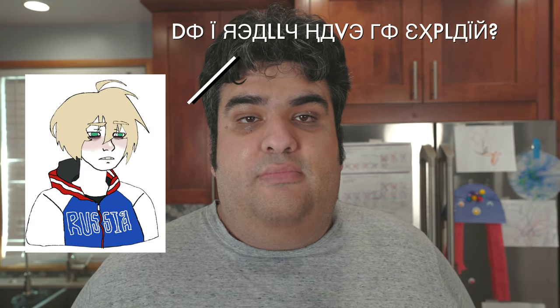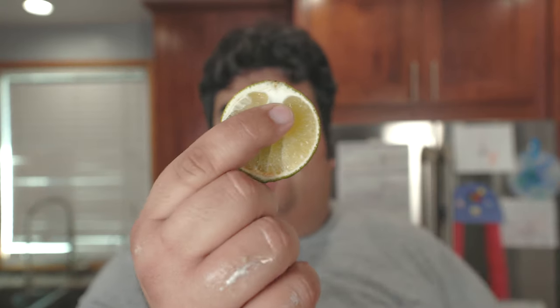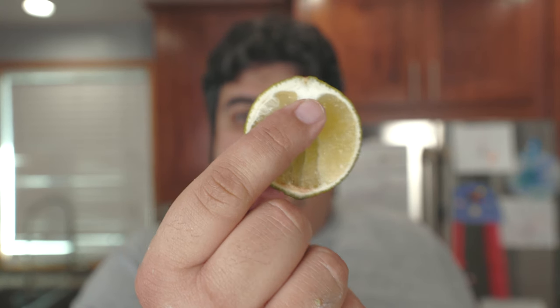It tastes like someone added a bunch of sugar to lime-scented dish soap. I was raised in a household where wasting food is a huge sin, but I've had cold medicine that tastes better than this. So why is Brazilian lemonade more bitter than a post-Soviet Zoomer? Well, it has to do with this white stuff on the lime — that's the pith. That's what gives it its bitter aftertaste.